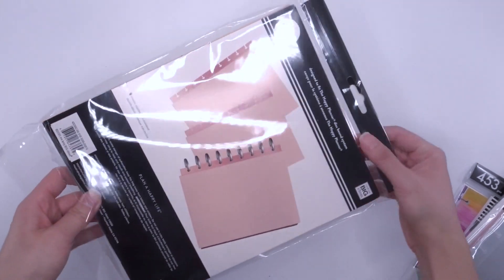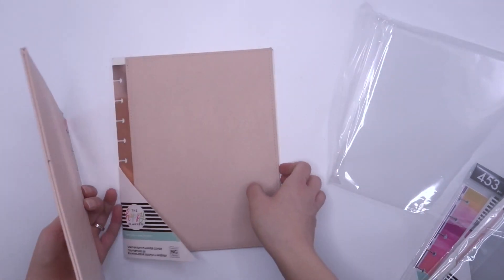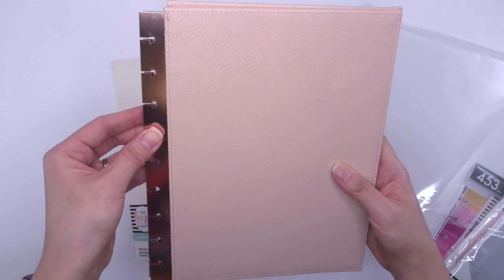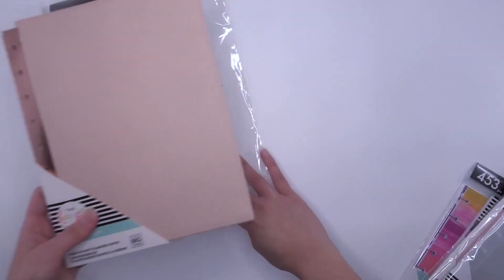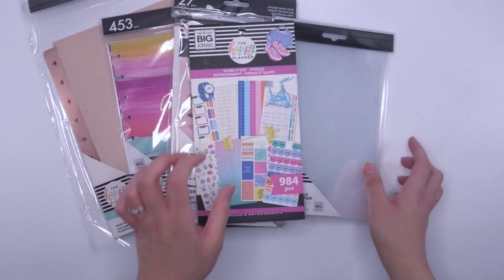I am excited about this one — a snap-in soft planner cover. Let me take it out. There are no words on it at all, so it's very versatile. You could certainly put this on the front of a work planner and it would look really professional. I love that. Those are the planner accessories.